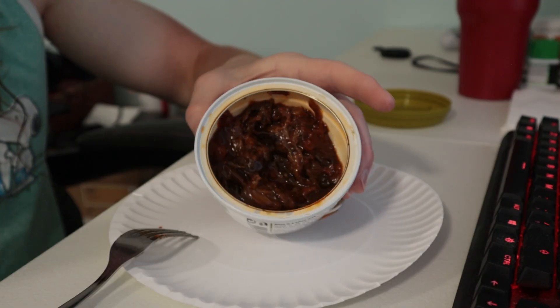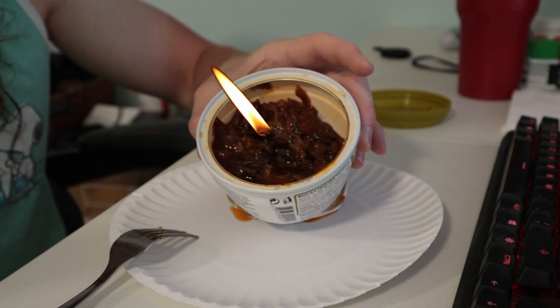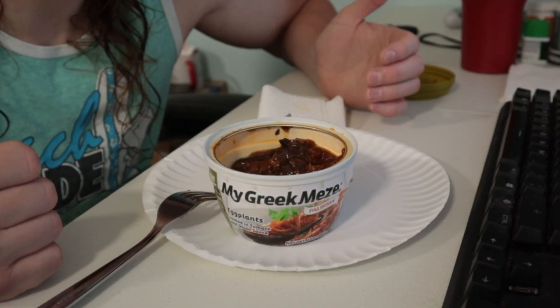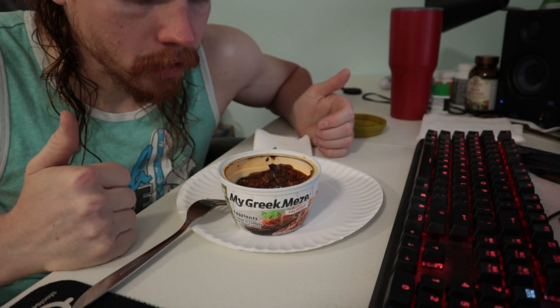Maybe not. Maybe when you finish it, you could put a piece of string in here and you'd have yourself a candle. Out of all the Greek mezes, I think I like this one the least, and if anything I am leaning onto the dislike side. I guess it tastes like what it says it is — eggplants and tomato sauce.